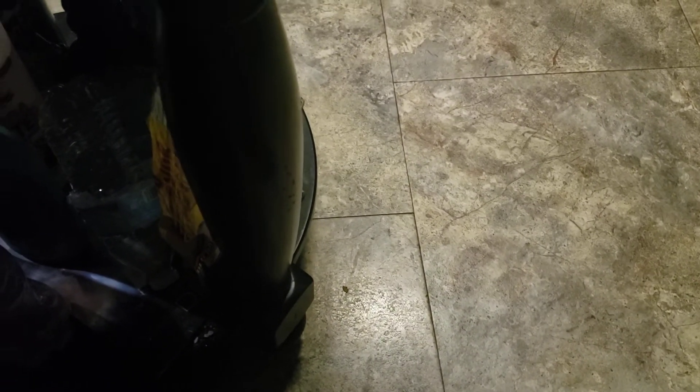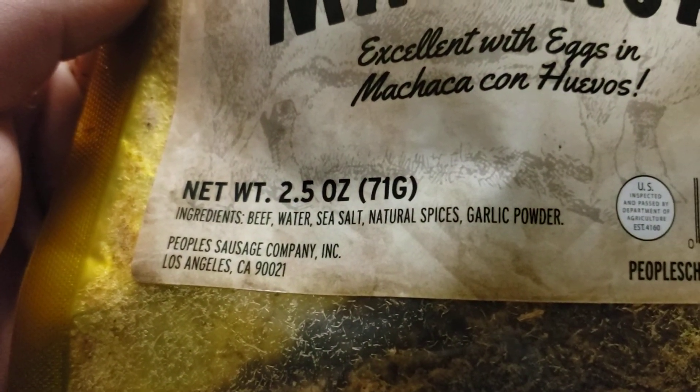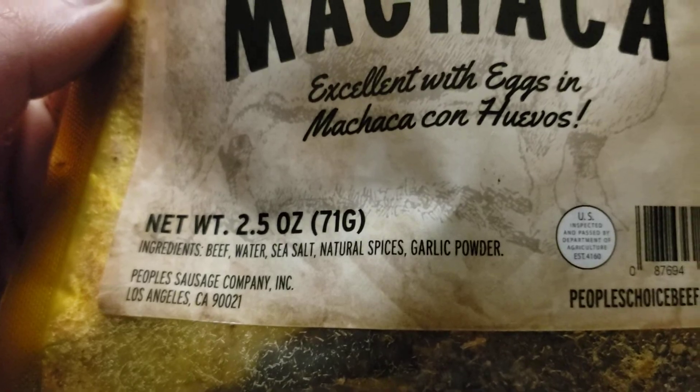I taste garlic. That's what I've got here — sea salt, spices. It doesn't say soy sauce but I really do taste soy sauce.